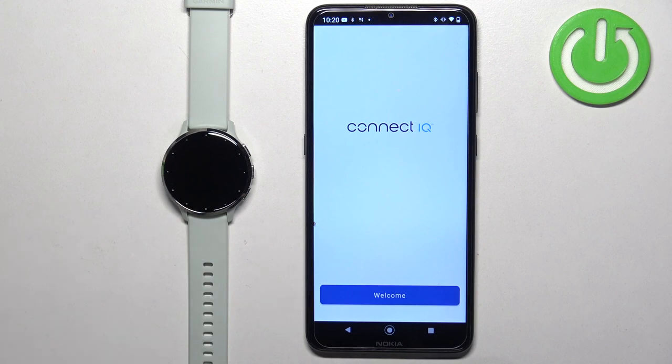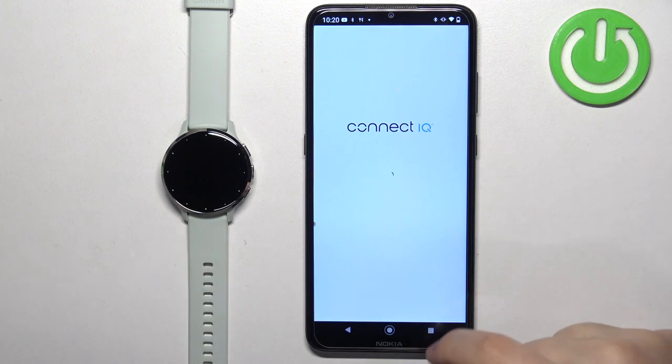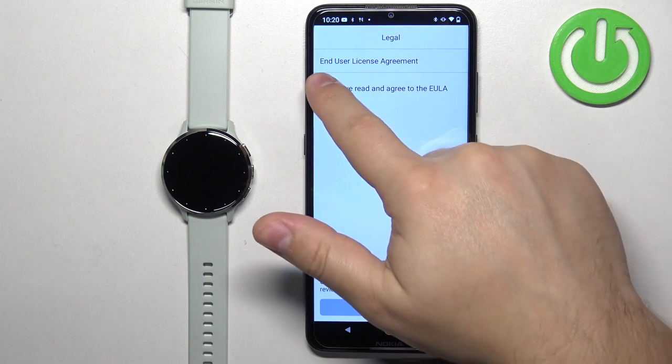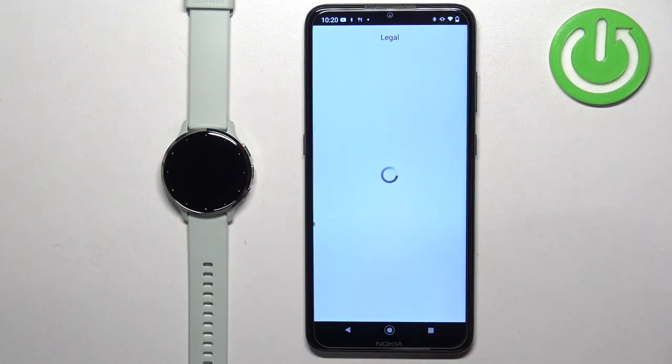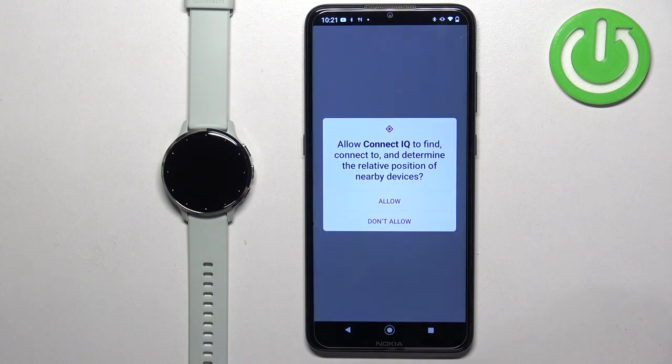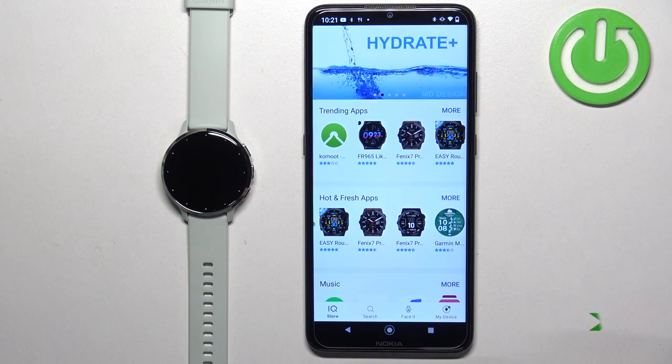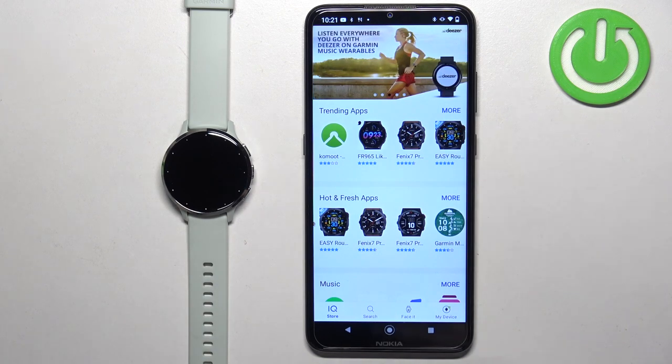In the Connect IQ application tap on welcome. Then tap on continue, or switch accounts if you want to use a different account. Then check the box, tap next, and allow the permission. After a couple of seconds the IQ Store page should load.